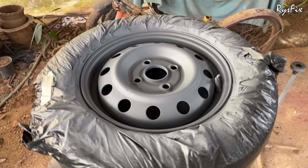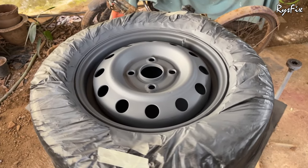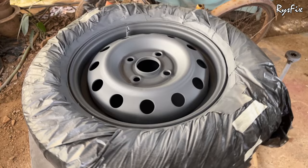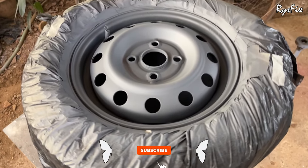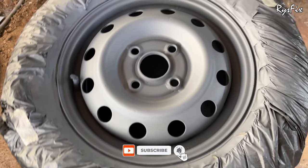Hello everyone and welcome back to Rice Fix. In our last video we had applied primer on this wheel rim, so in this video I will be applying the paint. It's going to be a very interesting video, so make sure you like the video and if you are coming to this channel for the first time, see that you subscribe. Without further ado, let's get started.